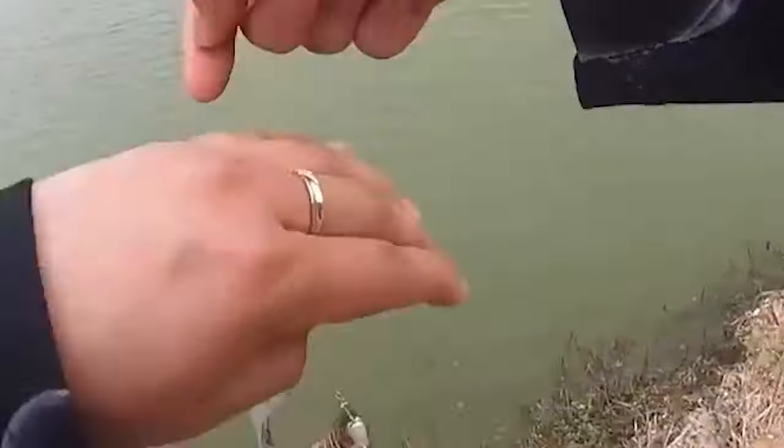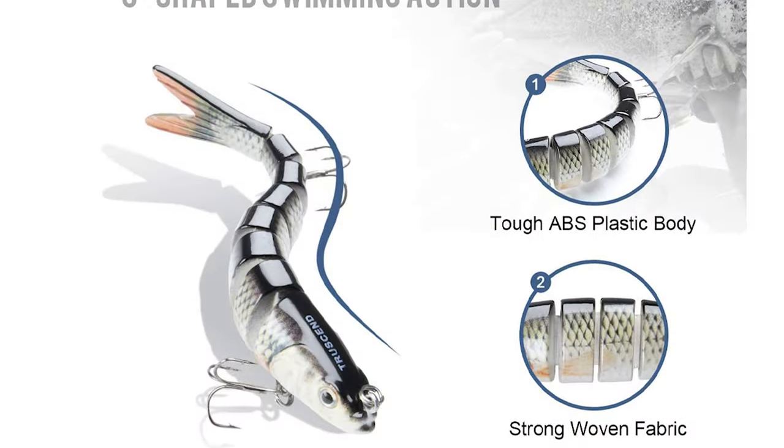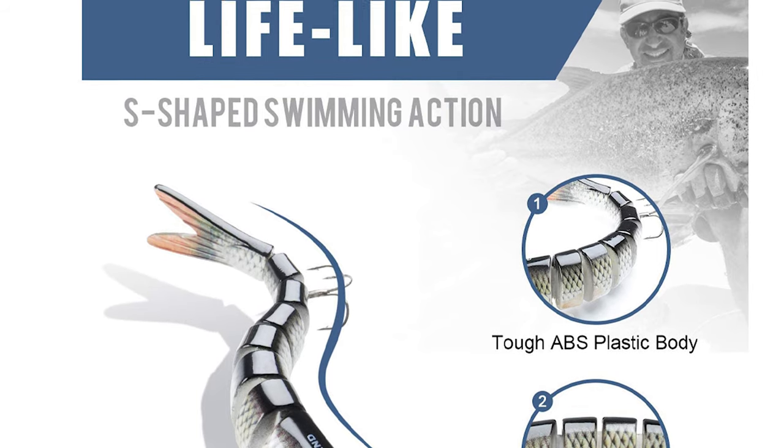This bass fishing lure can be widely used to catch bass, yellow perch, walleye, pike, musky, roach, trout, snook, salmon, and more. It is quite suitable for both saltwater and freshwater, and functions well in all water layers.